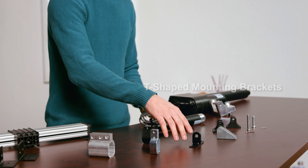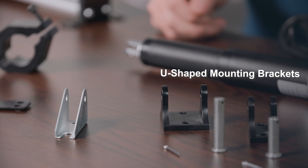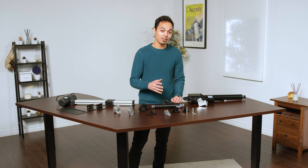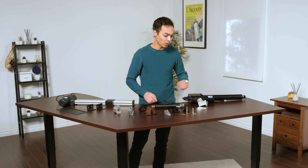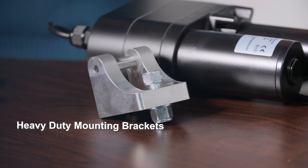We have T-shaped mounting brackets that are compatible with some of our actuators, as well as U-shaped mounting brackets that are compatible with the majority of our actuators. And then for our heavier duty actuators, we have the heavy duty BRK-17 brackets that are perfect for holding a large amount of weight.